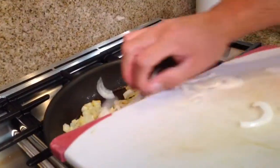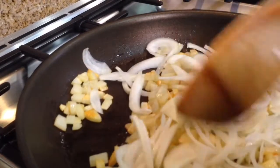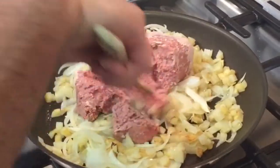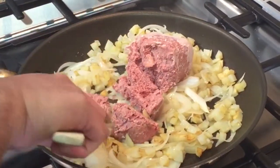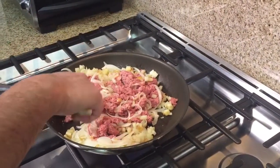Now add the onions to the pan. Let the onions brown a bit but don't let them caramelize. Now add the corned beef. With the spatula, gently break the beef into little chunks, then fold the beef into the onion and potatoes.